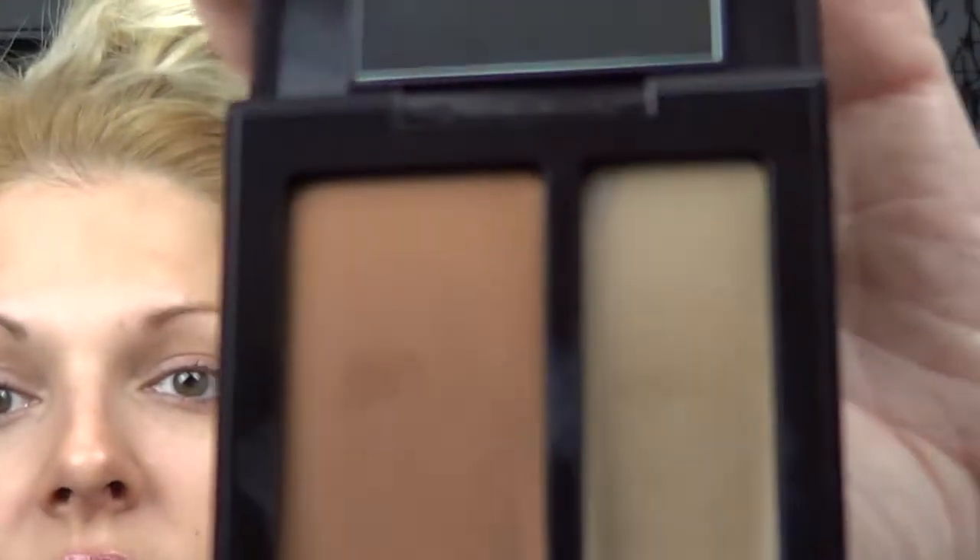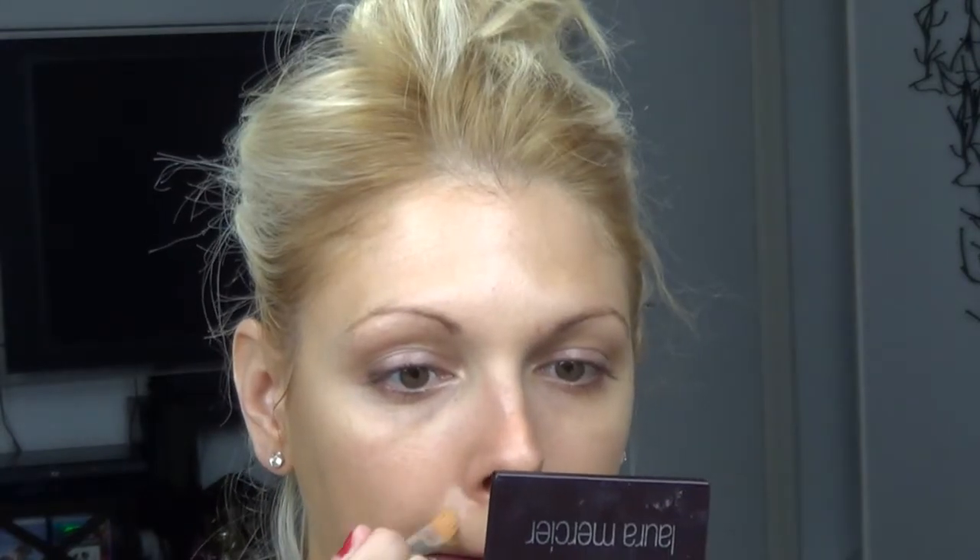Then I perfected. I started with Laura Mercier Secret Concealer. This is not a concealer you want to use under the eyes — it is not meant for that. It would be way too dry and on many of you with dry under eyes, it would be way too dry, way too cakey. But the wonderful thing about this is that it doesn't budge on any blemishes and it photographs beautifully. I used a number two on her, which is different than this one — this one is a C4, which is my color. I'm going to find any little bits I need to perfect and just stipple it on using a NARS concealer brush.